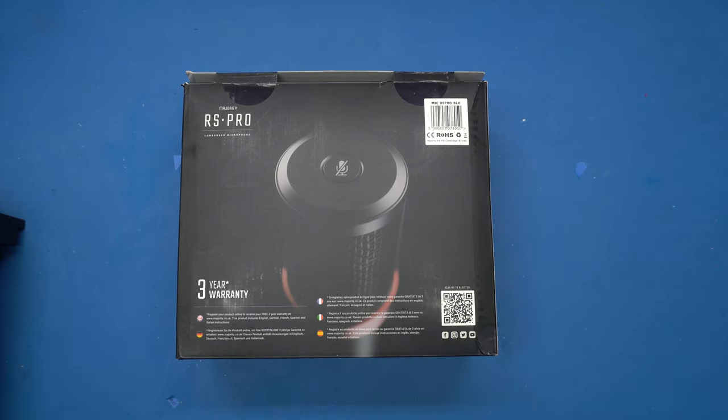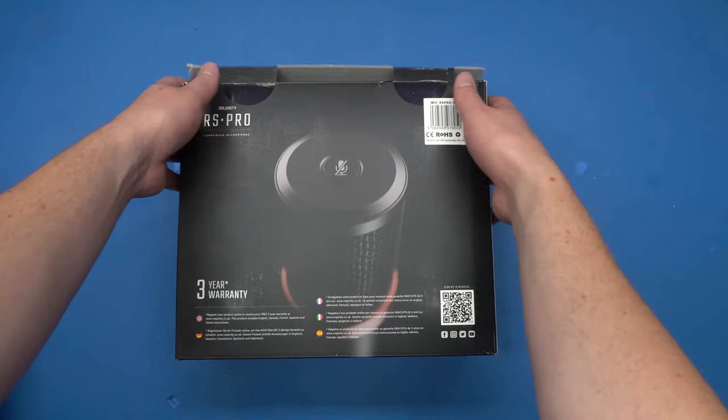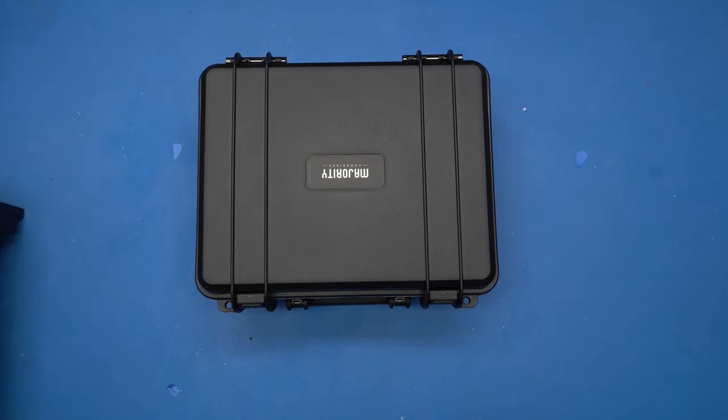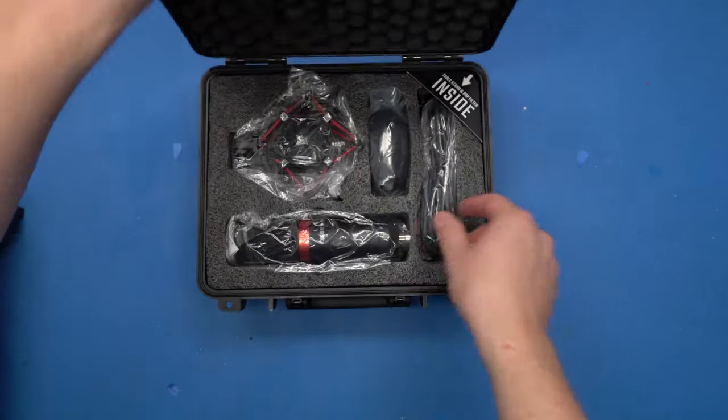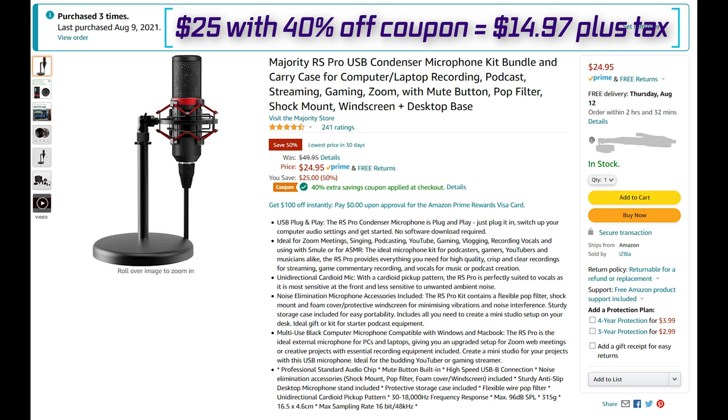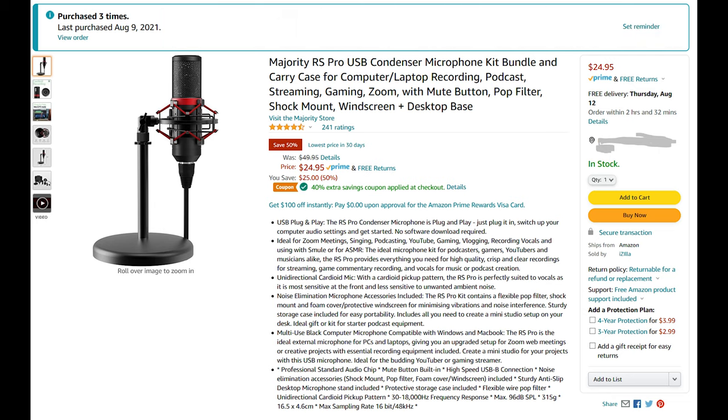The model number is MIC-RSPRO-BLK. It has a three-year warranty. I bought this kit from Amazon for $15 — $15 US plus a dollar in tax. $15 is lunch money. It's a quarter pounder with cheese value meal with ice cream. $15 is close to what Best Buy will charge you for a USB printer cord. So go check Amazon. If it's still $15 and you have the money and you're even remotely interested in getting a USB microphone, go buy it and come back. If it's back up to $25, watch this first and think about it. If it's $40 to $50, it's a fair price, but there's a lot of options to consider in that price range.